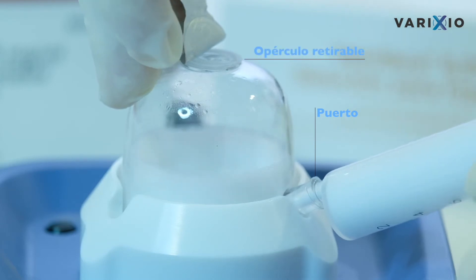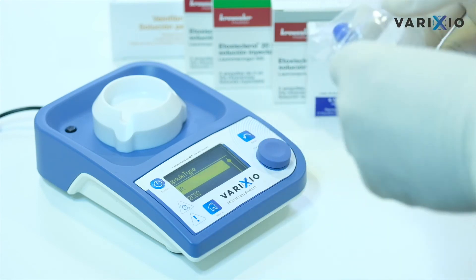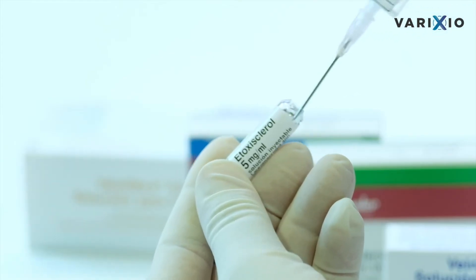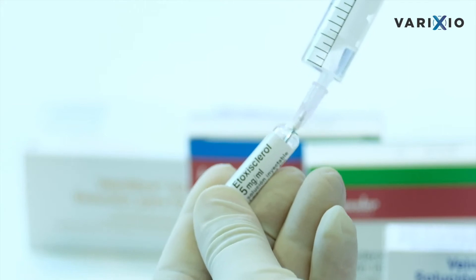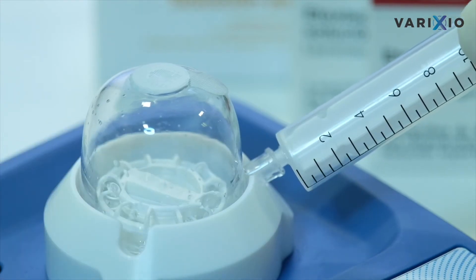The procedure to use Varixio goes as follows. The first step is placing the capsule on the stirring device. Once the capsule is in place, the syringe must be loaded with the desired sclerosing agent. The syringe is then coupled and the sclerosing liquid is introduced into the capsule.